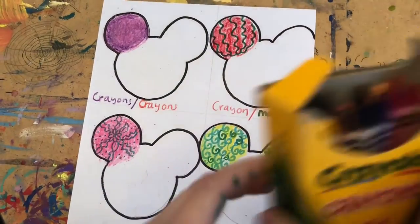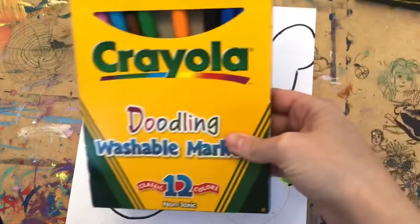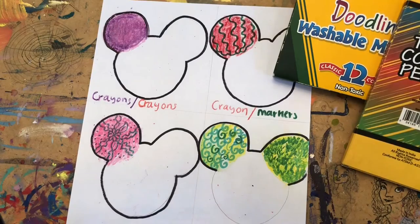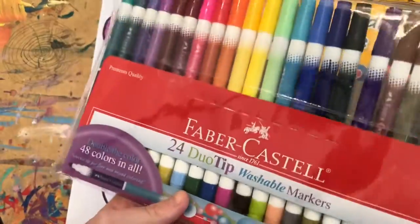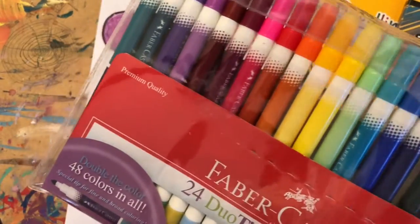Before we get started on our Ibrahim, I want to show you guys four different techniques on coloring. We will be using crayons — just regular old crayons — Crayola markers, colored pencils, and my personal favorite, Faber Castell markers. These are some really nice markers that illustrators use. Personally, one of my absolute favorites — I use these all the time. You guys have no idea how lucky you are to have these.